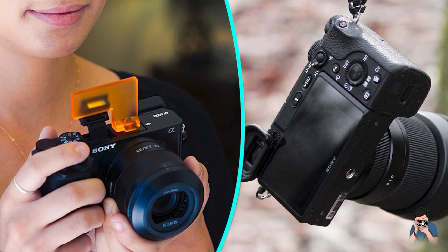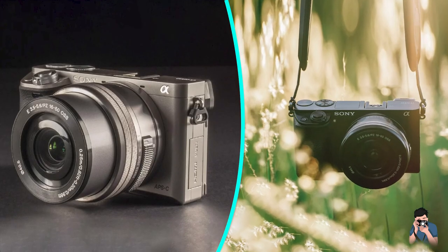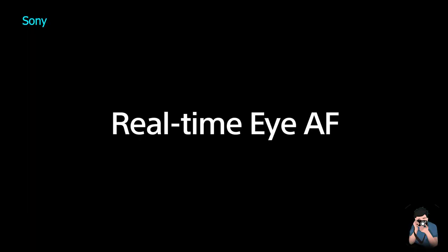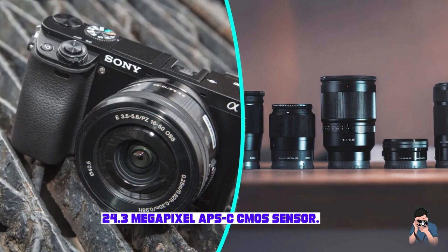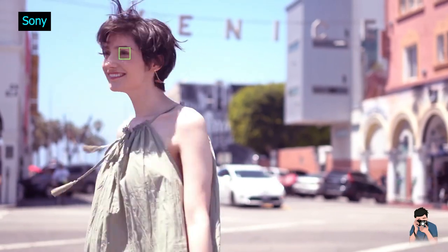Design and Build Quality. The Sony A6000 has a sleek design with a compact body that is easy to handle. The camera is well-built and feels sturdy in hand. It has a magnesium alloy body that is dust and moisture-resistant. The camera has a comfortable grip and the buttons are well-placed for easy access.